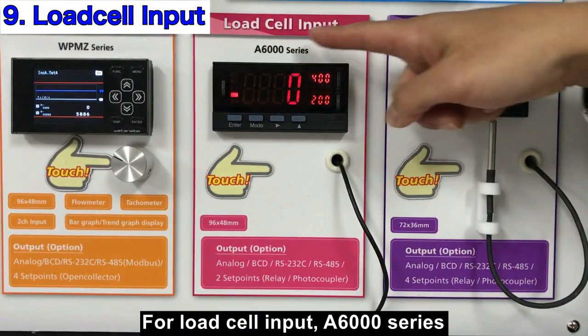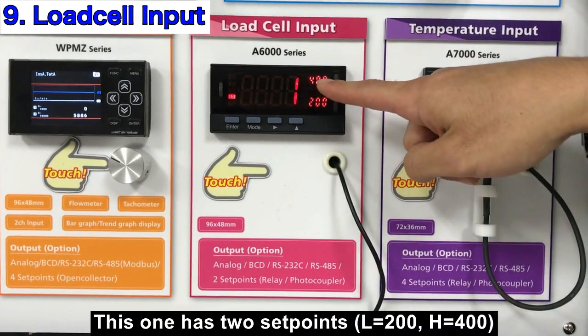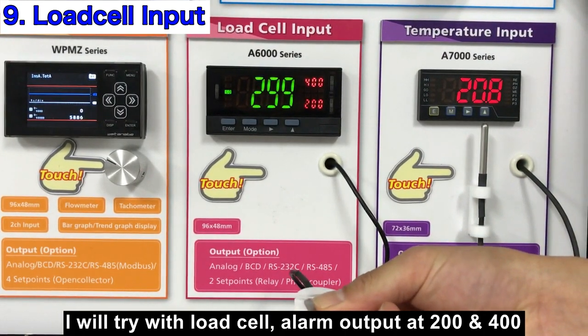For load cell input, the A6000 is a good choice. This one has two set points: 200 and 400. Now I will try to push the load cell — at 200, the alarm signal activates, and at 400, the alarm signal activates again.